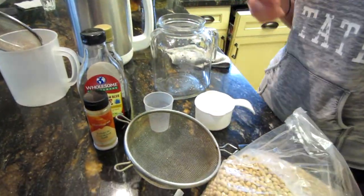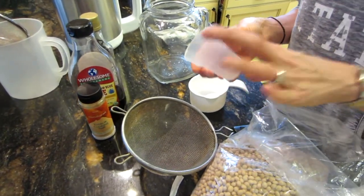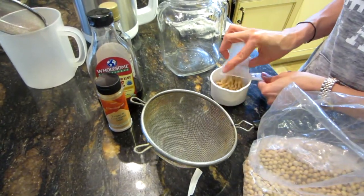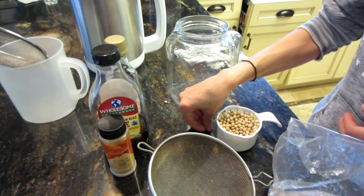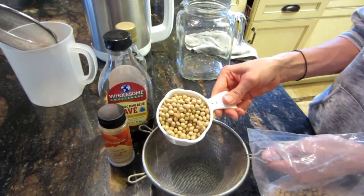The first thing you're going to do is measure out your soybeans. This little container is half a cup, so you're going to need one full cup of soybeans. These are organic non-GMO soybeans.